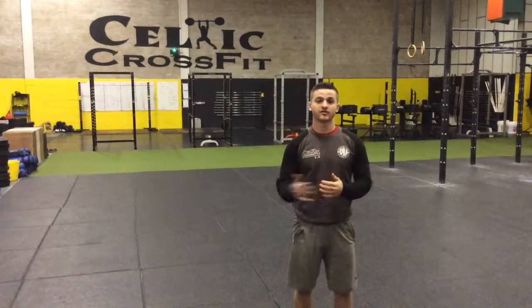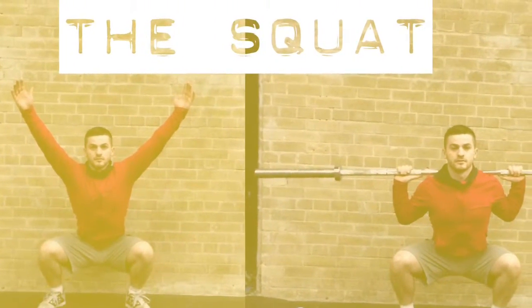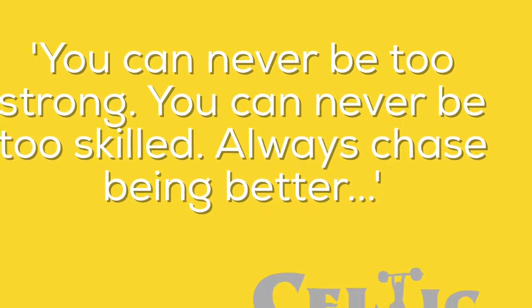These were just three quick simple technique pointers to help you improve your Squat. We will be looking at some more in-depth pointers in the following video. We'll see you next time.